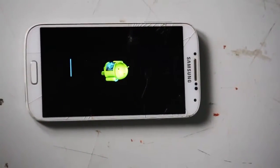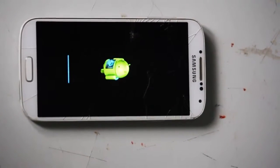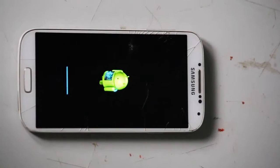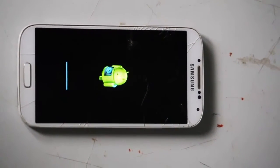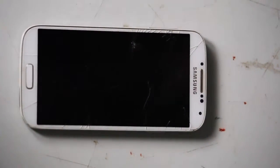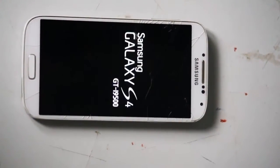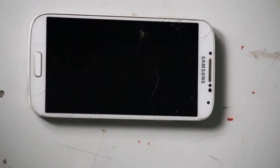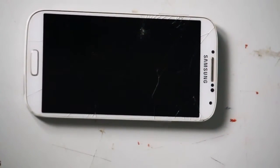The installation is finished — I have cut that part as it takes a little while — and now we are booting into MIUI 5. It is loading and booting for the first time, so it will take around 10 to 20 minutes.